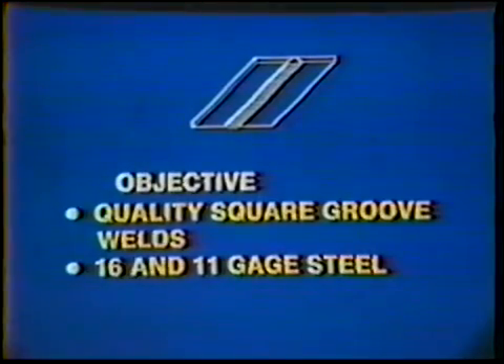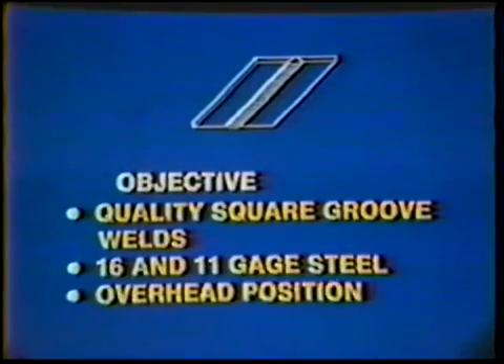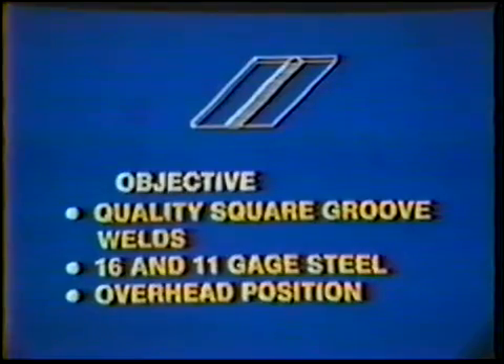The objective of this job practice is to produce quality square groove welds on 16 and 11 gauge mild steel in the overhead position. The finished welds will look similar to those produced in the flat position; however, the overhead position is much more difficult and special care must be taken to achieve full penetration.